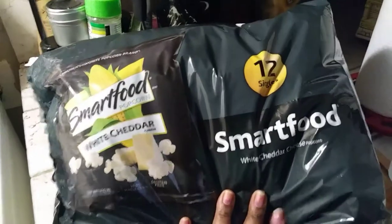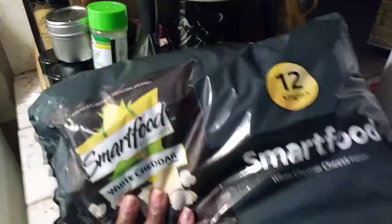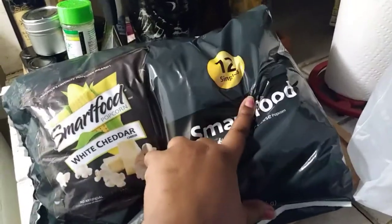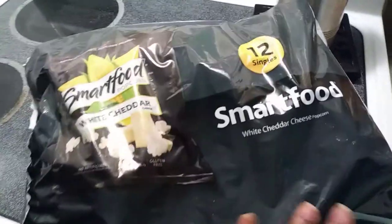I used this Reynolds Wrap foil which I purchased at Dollar Tree. Excuse me, you guys — I've been sick. I went to Tom Thumb today and bought a couple of items, so this is going to be a small haul. I got the 12-single Smart Food white cheddar cheese popcorn — only three dollars and some change, 12 singles, so I can have those for the rest of the week. I was going to get Boom Chicka Pop, but they were like five bucks for just six bags, so I went with these to save money.